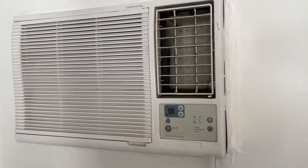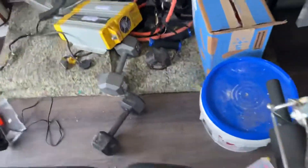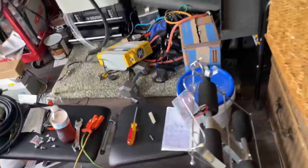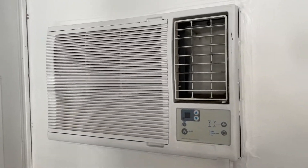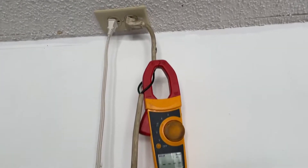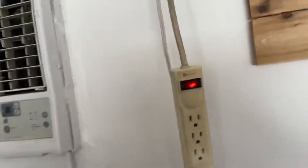My Honda EU2000 can start this, and I also have a Xantrex 1800, which is a 24-volt inverter, and that will start it too — the Xantrex has no problem starting this air conditioner. What we're going to do here is I have the Fluke set up to capture the inrush, so we're going to first go into house current just to capture what the inrush is so you can see it.